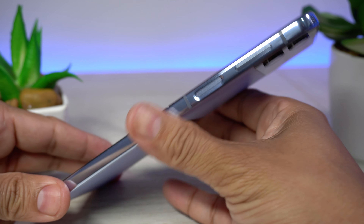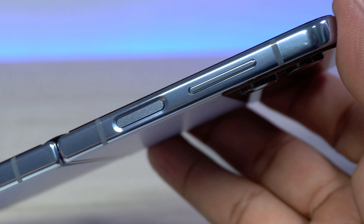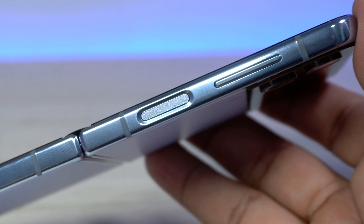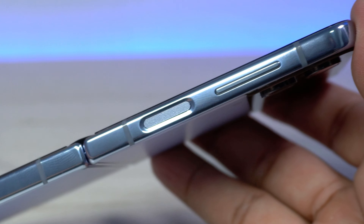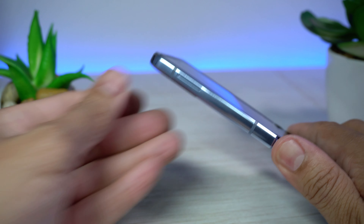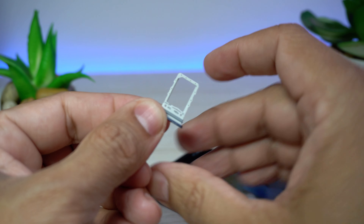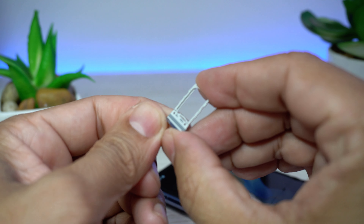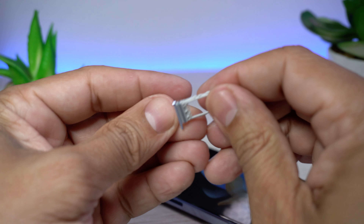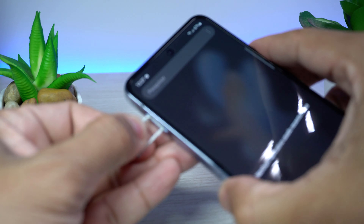Na parte lateral, nós temos o botão Power, que também é o botão de impressão digital para desbloquear o smartphone. Mais acima, os botões de volume. Na parte superior, um microfone. O lado esquerdo tem a gaveta para o chip de operadora no formato nano SIM, com apenas um chip. Não possui suporte para memória externa, ou seja, cartão micro SD.